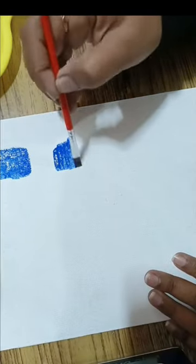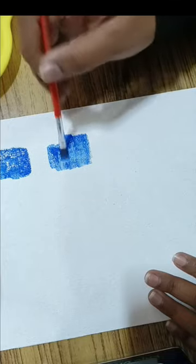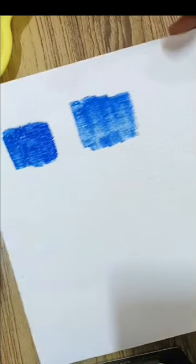There is a lot of water effect because I have taken too much water after washing the brush — that is not good. You will see both of them and the difference.